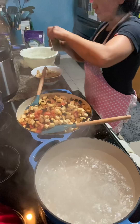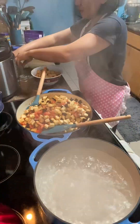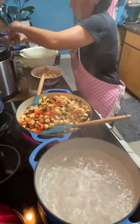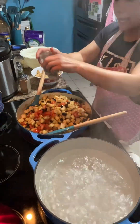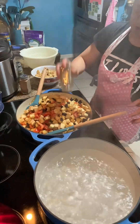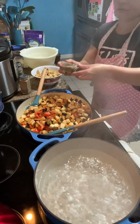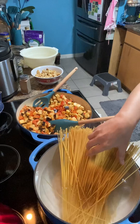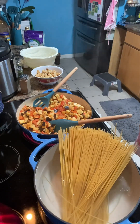We have to season it with ground black pepper, salt, and Italian seasoning. The water is boiling, so we put in the spaghetti into the pot.